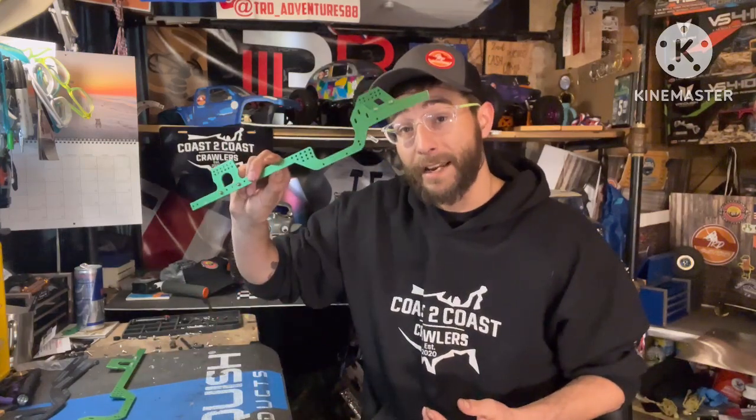That's my class one wish list and what I look for in a chassis. I hope you enjoyed the video — if you did, hit that like button and subscribe to the channel if you haven't already. Any comments or questions, put them down below and I'll do my best to get everything answered. Until next time, when we actually get down and build a new class one — have a great one, be well, and crawl on!